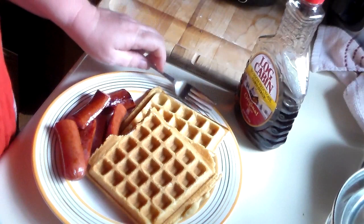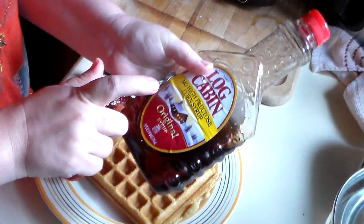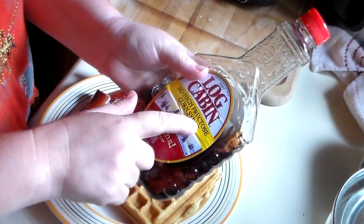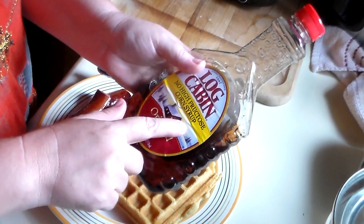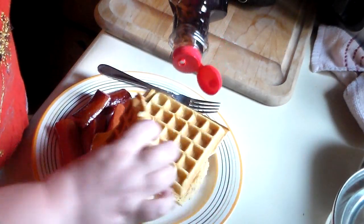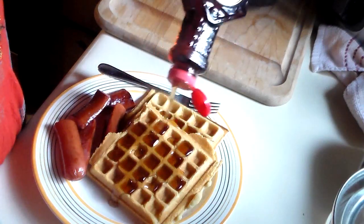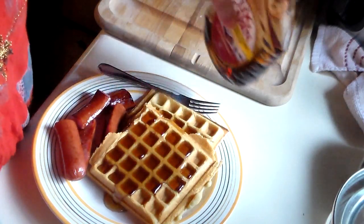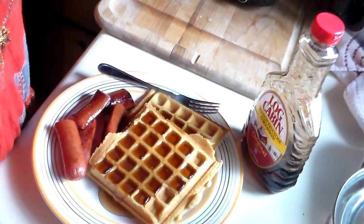I hope you enjoyed this video. These sour cream waffles are really good. I'm using the Log Cabin No High-Fructose Corn Syrup syrup — it's one of our favorites. I hope you'll try this recipe and I will post it on our blog page. Everybody have a great day and find somebody to bless!